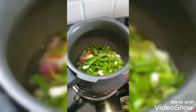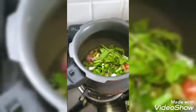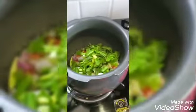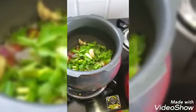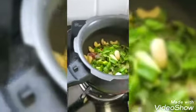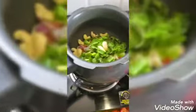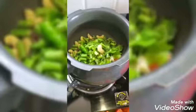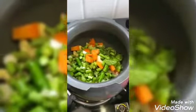Adding mint leaves as well, and also cashew nuts. I'm also adding the peas — so except tomatoes, I'm adding all the vegetables in it.